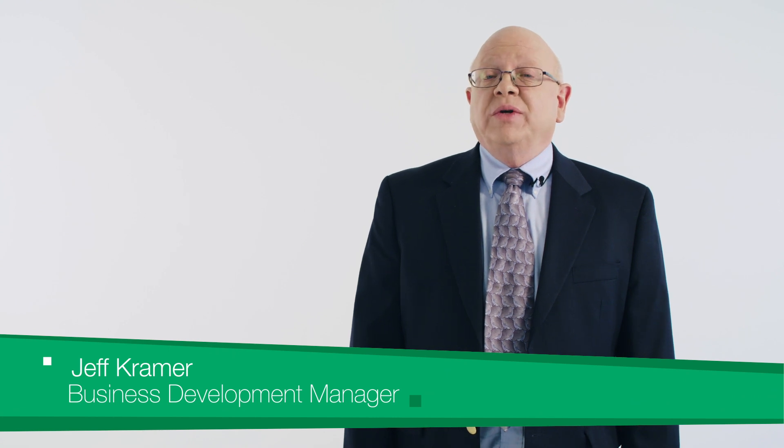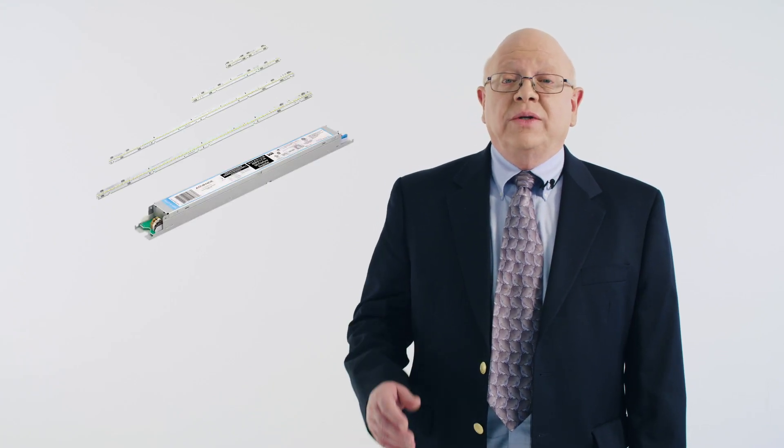Hi, I'm Jeff Kramer, Business Development Manager at Signify. Today I'm going to show you how the Advanced FlexTune System offers lighting designers and manufacturers a human-centric lighting solution that is more affordable, easier to use, and more beneficial to the people it serves.